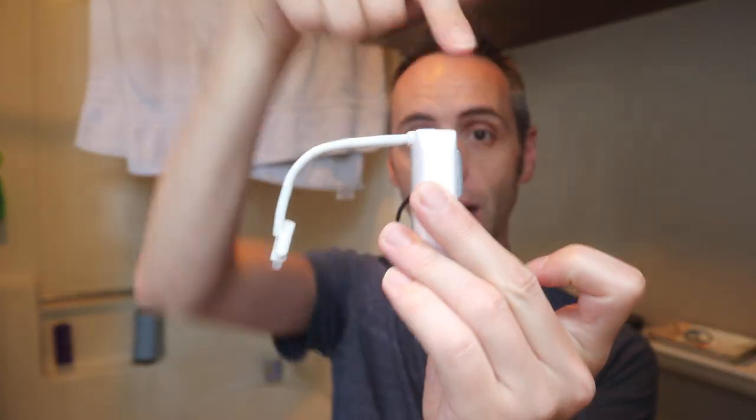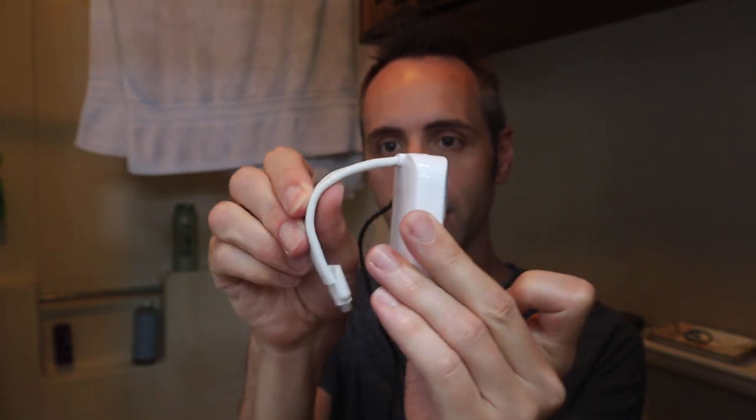It comes in a little sleeve — I kept everything it came in for whatever reason. It also has a little instruction manual in there, which I probably actually do want to read through. So I'm going to go through some of this with you guys so that you know exactly how these things work. This is the unit right here — it sits on the outside of the toilet, and this goes down underneath the lid onto the inside of the toilet.